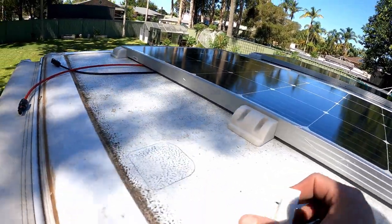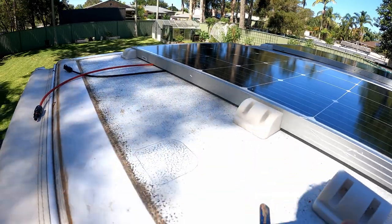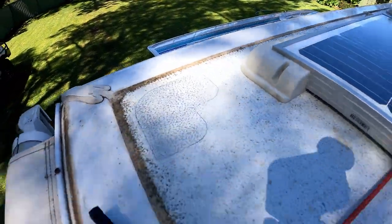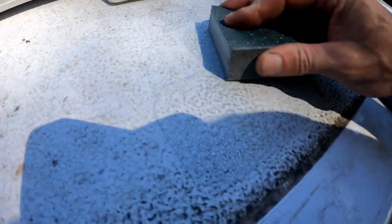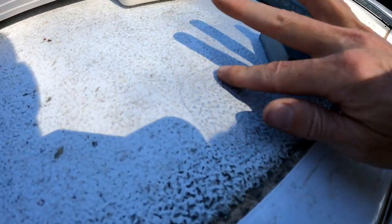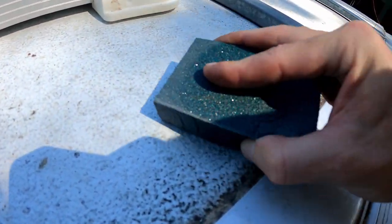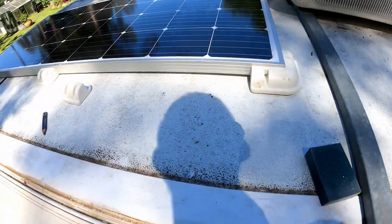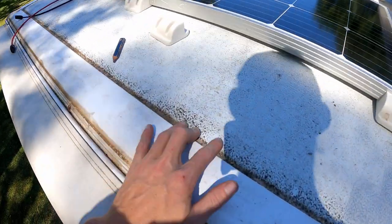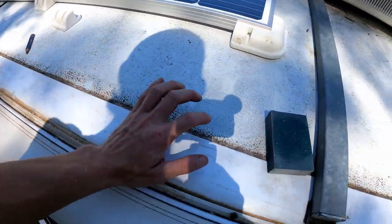I'm up on the roof again where all the mountings are going. I marked them out earlier from my outline. I'm just going through with some sandpaper, roughing it up, getting the paint off and going back to the aluminium surface. The step after this will be to clean the whole roof — it's filthy — give it a really good scrub, and then I can prep the surfaces.